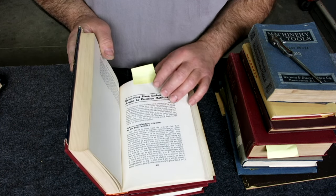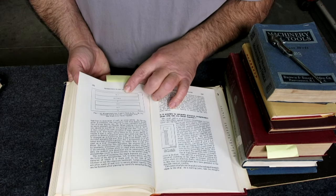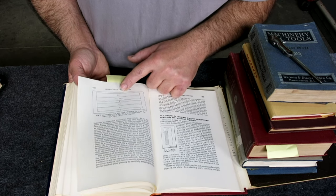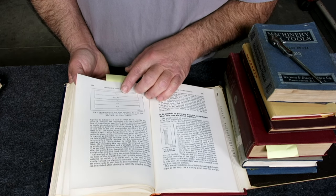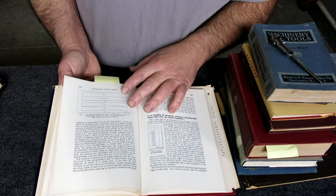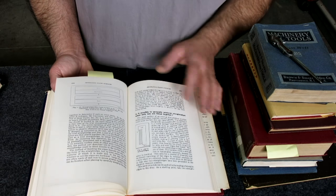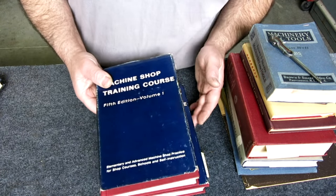I'm always interested in things that are kind of self-proving. There's a method for lapping straight edges together to get a true straight surface - you need to make three. I kind of like the three plate method: one to two, two to three, three to two, et cetera. You can actually generate a very straight surface, just like you can create a flat surface. Those are good books.